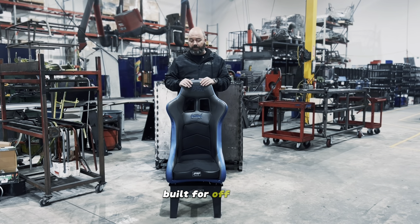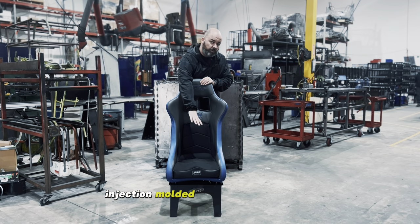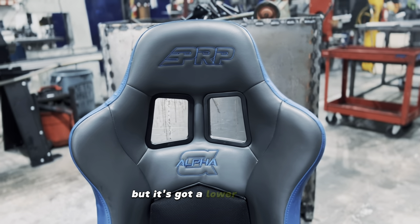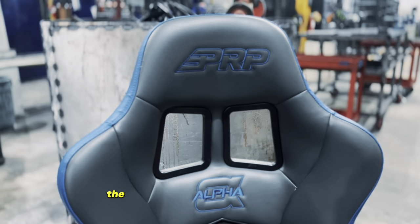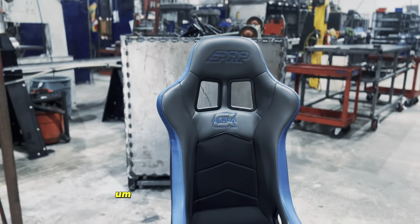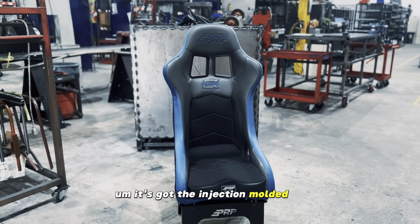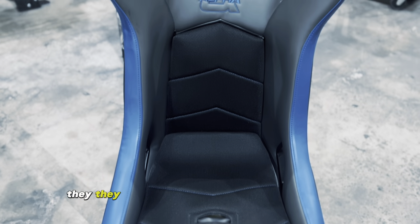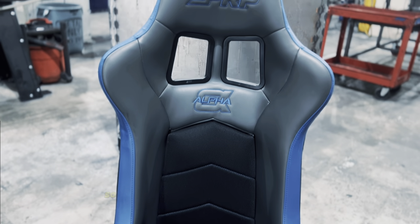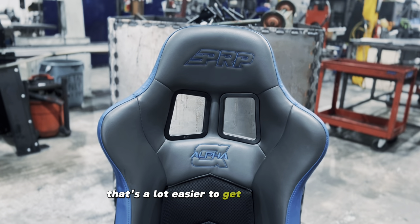It's just like our Alpha seat, built for off-road, extra padding, injection molded cushion in the bottom, but it's got a lower headrest — about two inches shorter than our Alpha — and about an inch and a half narrower at the shoulders for those narrower cars. It's got the injection molded composite shell, and a little bit lower sides that angle down instead of coming straight out, so if you have a door, it's a lot easier to get in and out of.